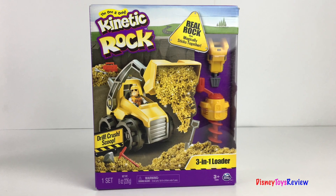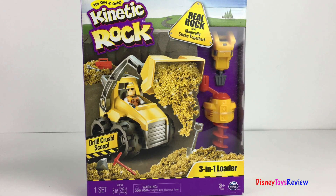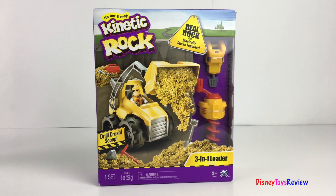Hi guys, Disney Toys Review here. Today we're unboxing this kinetic rock playset. This is the 3-in-1 loader. It's got real rock that magically sticks together.